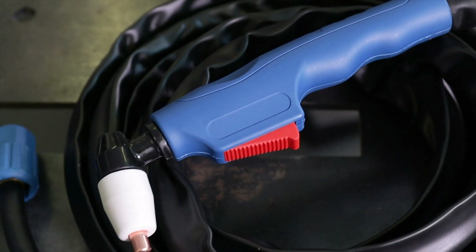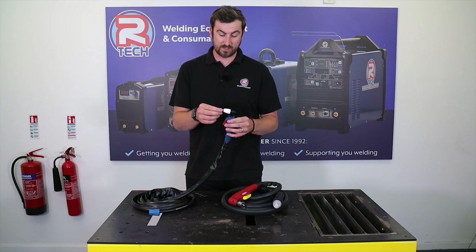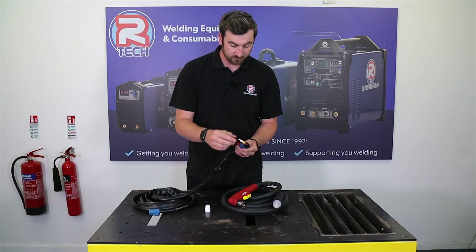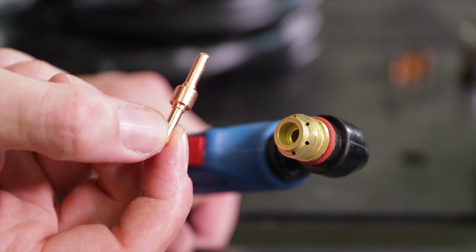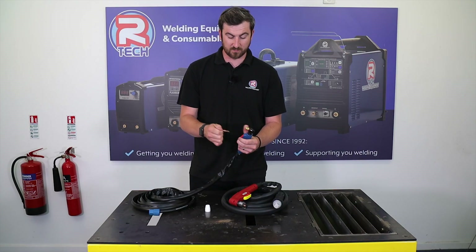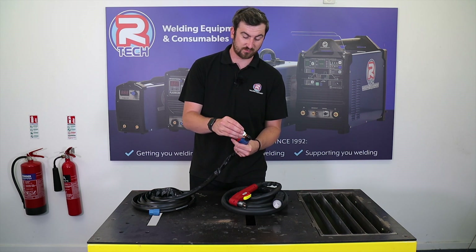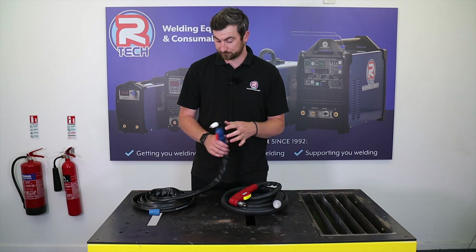We'll start with the P30 — it's a little bit more basic and easier to put together. When it's all assembled, everything should fit tightly and the curtain tip on the end should not move at all. Taking it apart, you've got your main shroud on the outside, curtain tip, gas diffuser, and your electrode. The electrode can be used on both sides, so it flips around. The first thing to go in is your electrode, then your distributor on top, then the curtain tip. The shroud screws over the top all the way down — just hand tight is fine. Make sure nothing's moving around and you're good to start cutting.